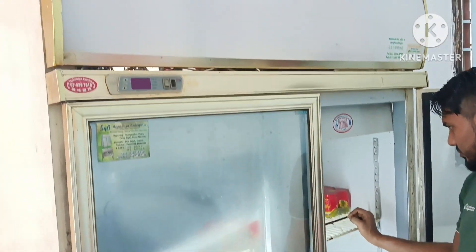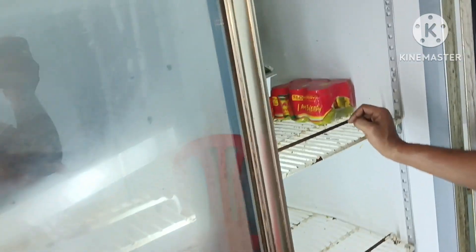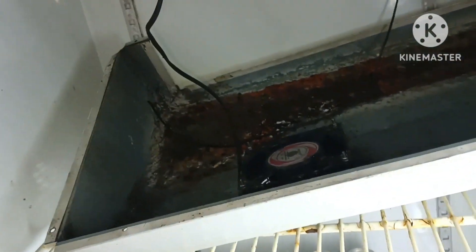This chiller is showing an E1 error code — see, it's blinking. We have checked and found the problem: the wire has broken. See, the wire has broken.